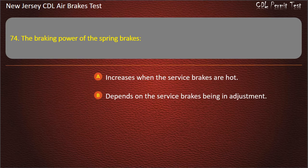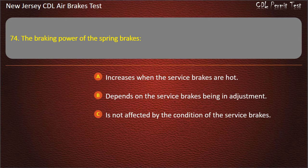Question 74. The braking power of the spring brakes: Increases when the service brakes are hot; Depends on the service brakes being in adjustment; Is not affected by the condition of the service brakes. Answer: Depends on the service brakes being in adjustment.